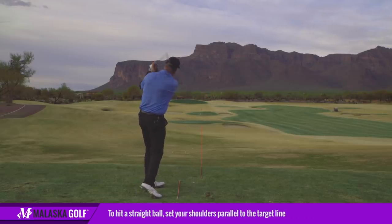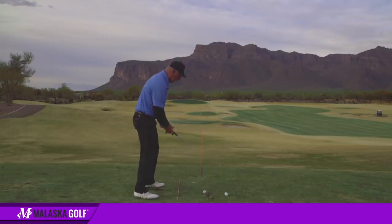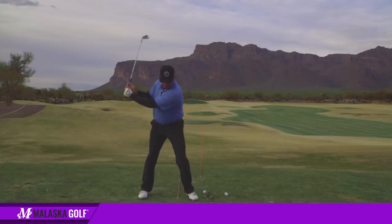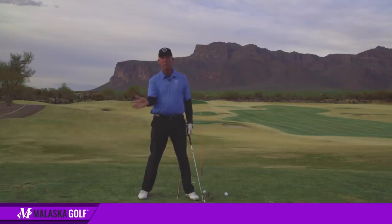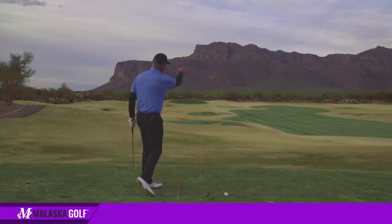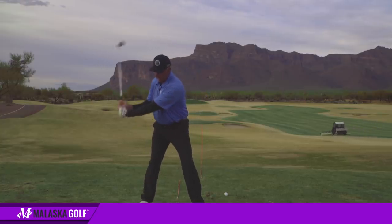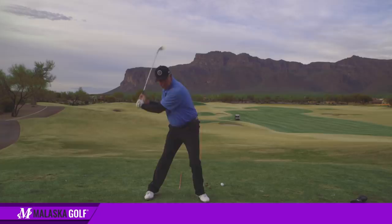With the same hand action and release, the ball would go straight. If I wanted to hit a fade, I'd set my shoulders the other way. When I do that and get here with my shoulders set like this, it pulls the handle forward, so the pivot point happens a little late. The face is slightly open relative to the ball — a little late — so the ball starts out to the left and fades back into the target.